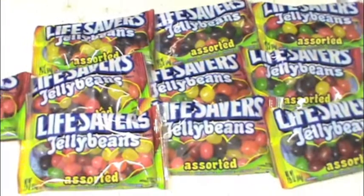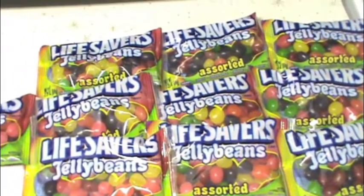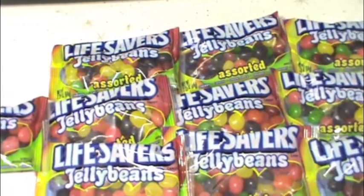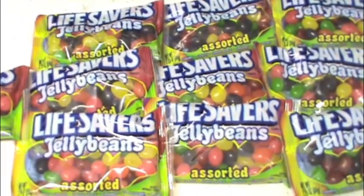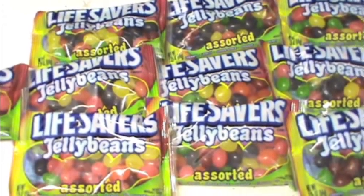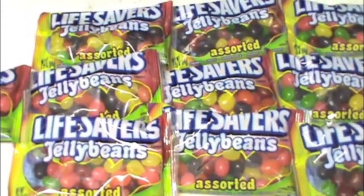Hey everyone, if you're looking for some free Lifesaver jelly beans to go in those Easter baskets, I would suggest you run down to your local Walgreens and get some.